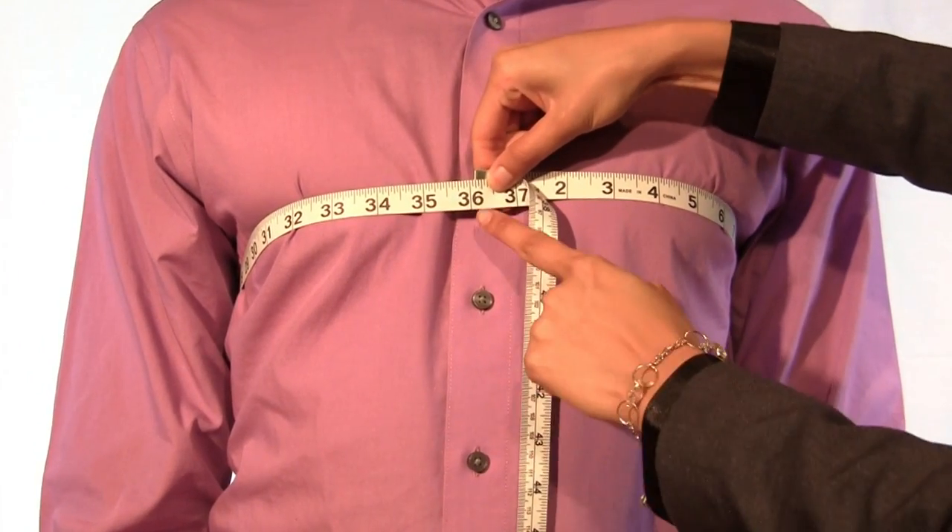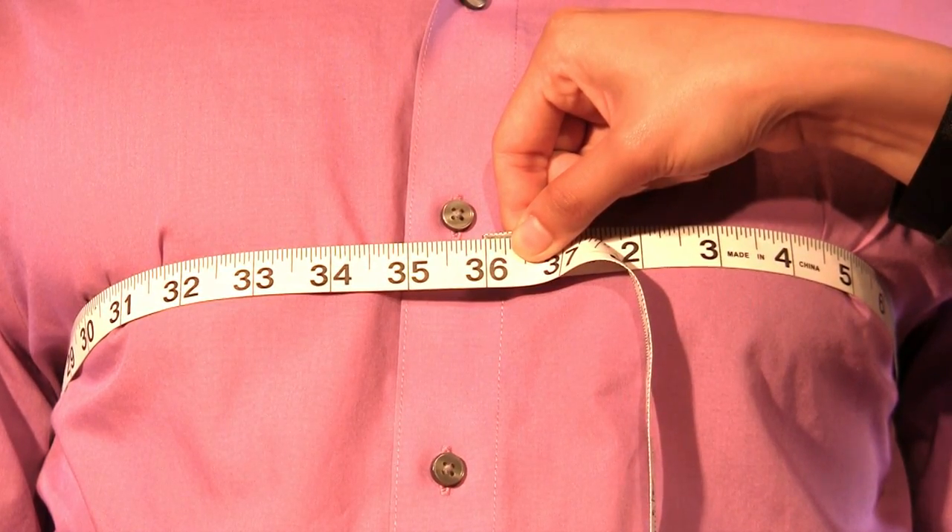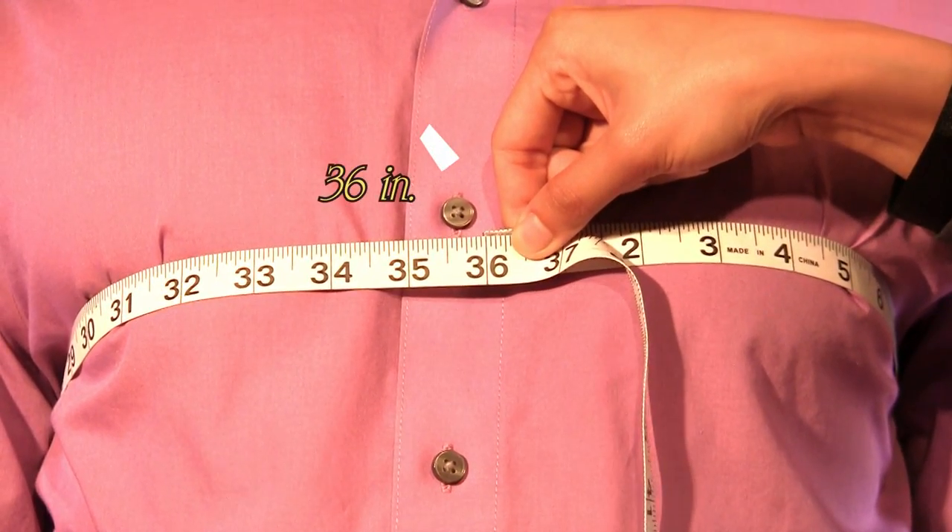Simply breathe normally. Do not take a deep breath or hold your breath. Again, do not look down at the measuring tape. Continue to look straight ahead.